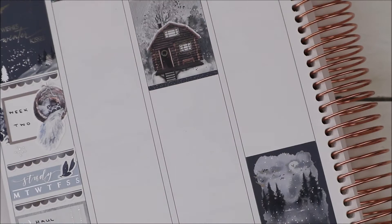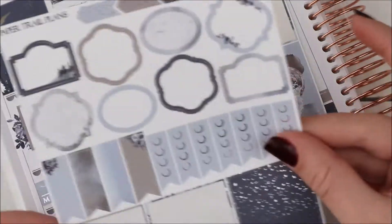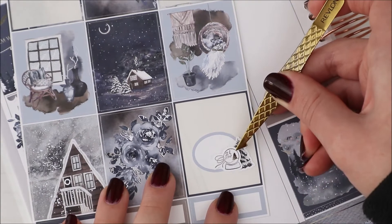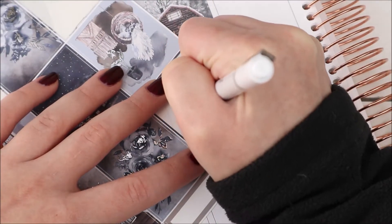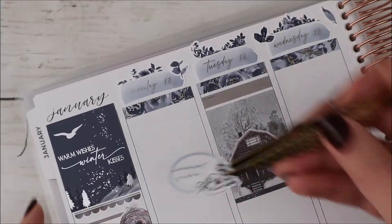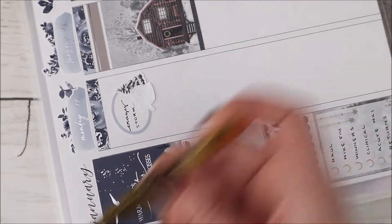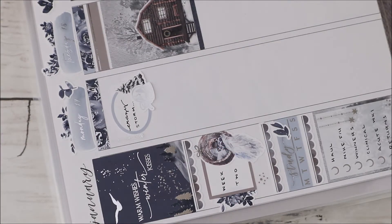I'm going ahead and placing down some of my full boxes before getting started. For the full boxes this week I used a header with a simple line going through it, a full box, and some skinny dividers underneath. On Monday we had a really crazy snowstorm — I was actually driving in it the night before. It was pretty intense overnight, and this was supposed to be my first day of clinical, but that ended up getting canceled.